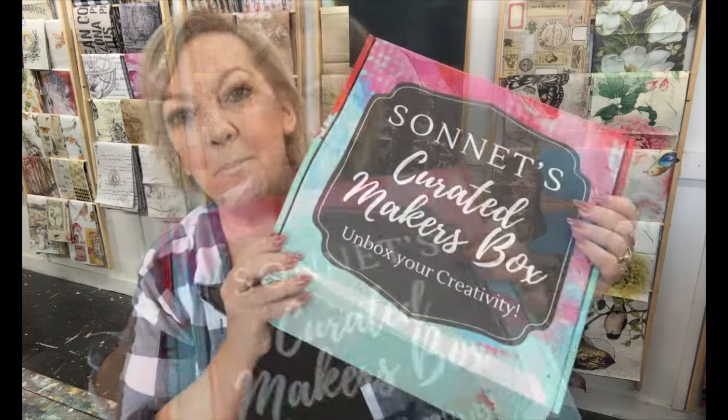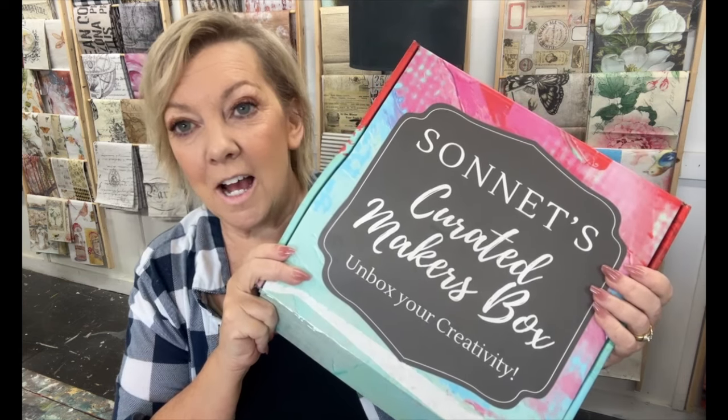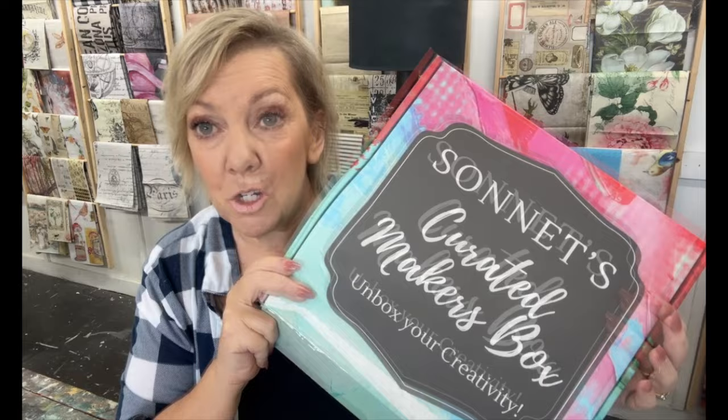Hi guys, today I'm going to be doing a collaboration with Sonnet of Sonnet's Garden Blooms. She sent me her subscription box. This is the first one and I had no idea what was going to be in it. She sent it to me and I opened it up already and it's really good. Let me show you what's in here.